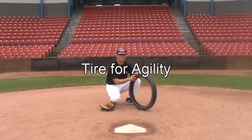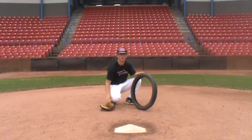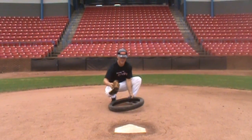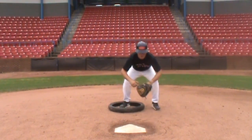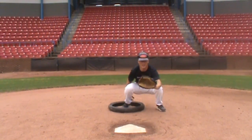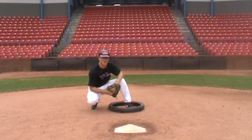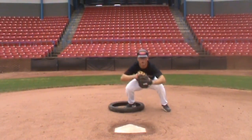Here I have a motorcycle tire. As you can see, it has a slightly bigger inner circle, so I can work on foot speed and agility. I set the tire down, get in my primary stance, and go back and forth in my primary stance to work on setting up late. I can also do my secondary stance the same way — back and forth.